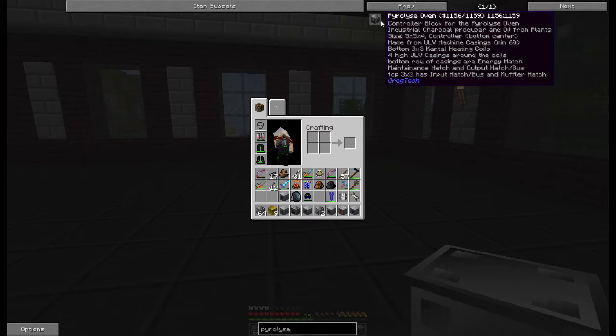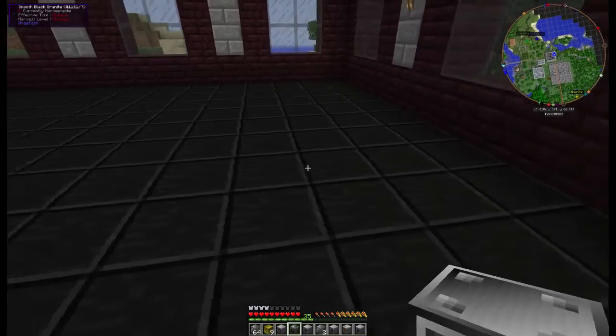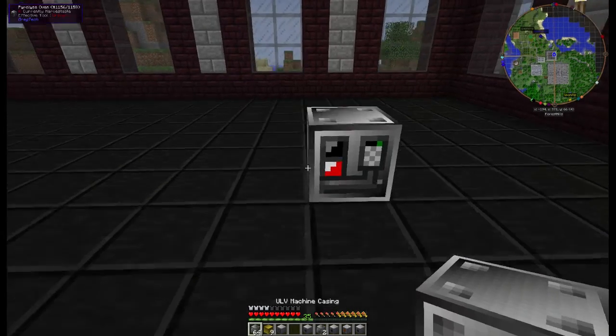If you look at this, it is a larger than normal multi-block. This is a 5x5, 4 high. The controller has to be in the bottom center.